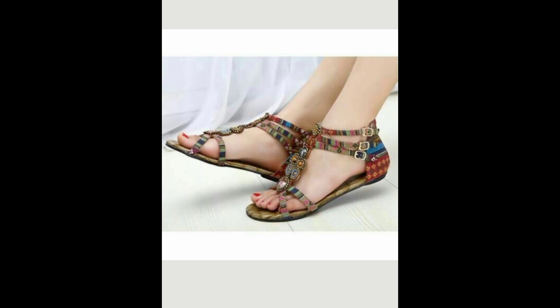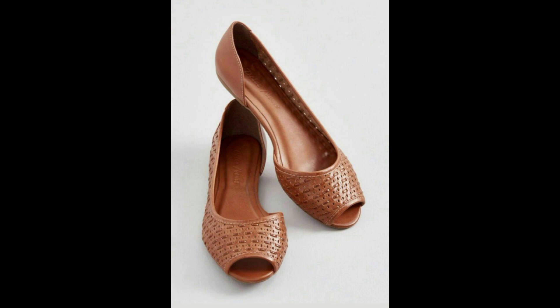For Soft Naturals, this next shoe is also going to work for Romantics. I love this shoe — it's so feminine and classy. It's going to look amazing on a Soft Natural, a Natural, and a Classic. It's one of those shoes that might just work for everybody, if you find your size of course. Okay, that's it for Naturals and Soft Naturals.